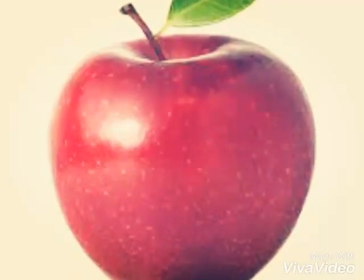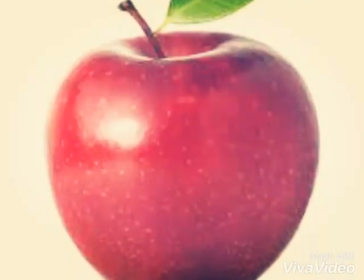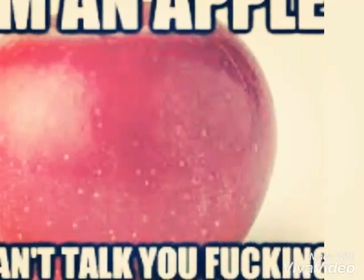Hello everybody, my name is Clickbait and I'm here to teach you how to probably fuck your own apple.